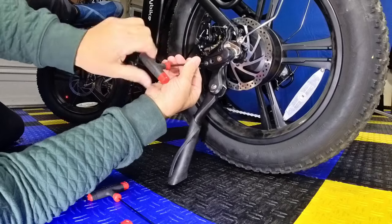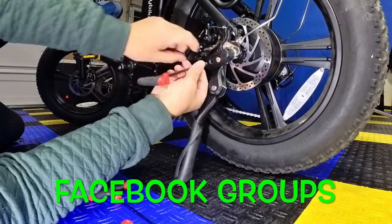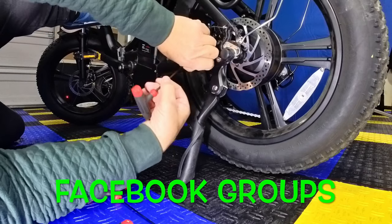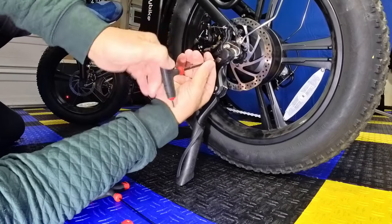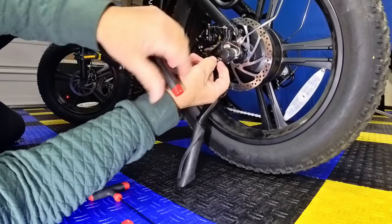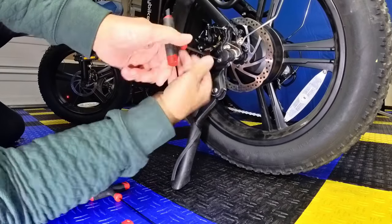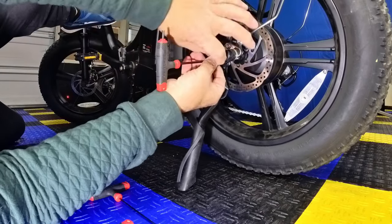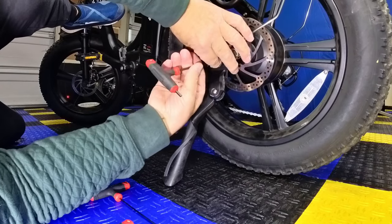All right guys, so across all forums we're getting this question on these kickstands. It's not one forum — it's across all forums on Facebook. I just kind of want to show you guys this kickstand is on a lot of e-bikes. A lot of e-bikes. It's the same kickstand.